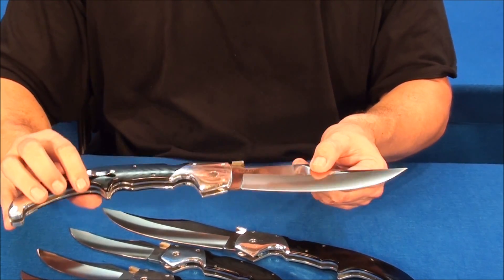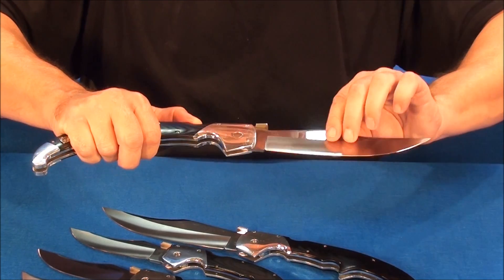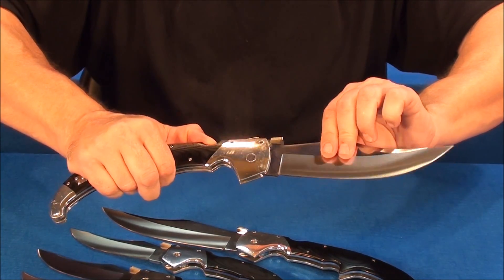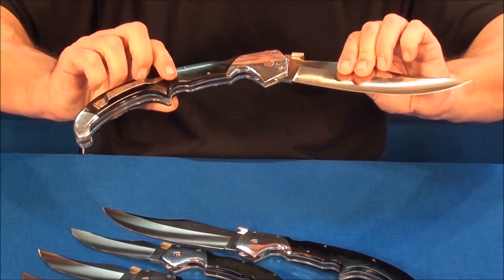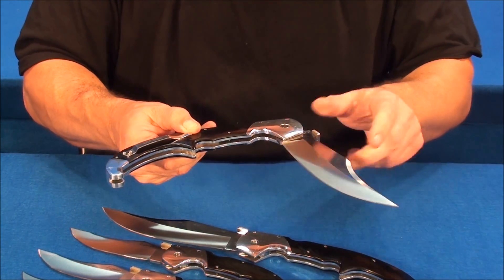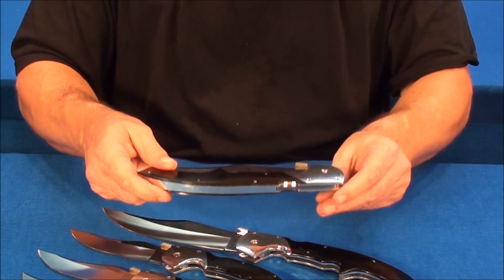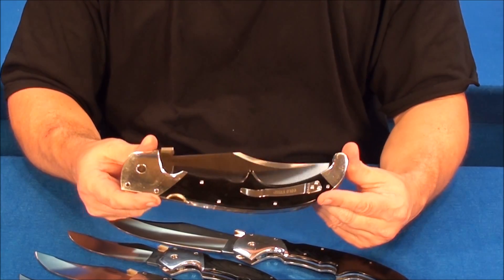To close it, you first break the triad lock system — it's up front, which I like. It's a tight spring, which I also like. Then get your fingers way out of the way and close it. If your fingers are in the way, bye-bye fingers.